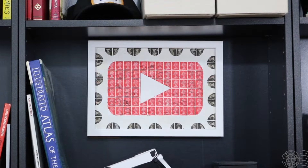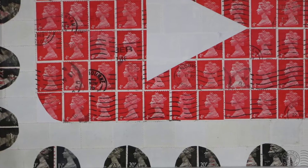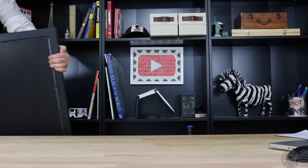A few of you have asked me about this particular piece of art on my bookshelf. It's stamp art — a really fun and creative way to display and use your stamps. It was made for me by my friend Suzanne in the UK. She and other artists make beautiful works of art using postage stamps.